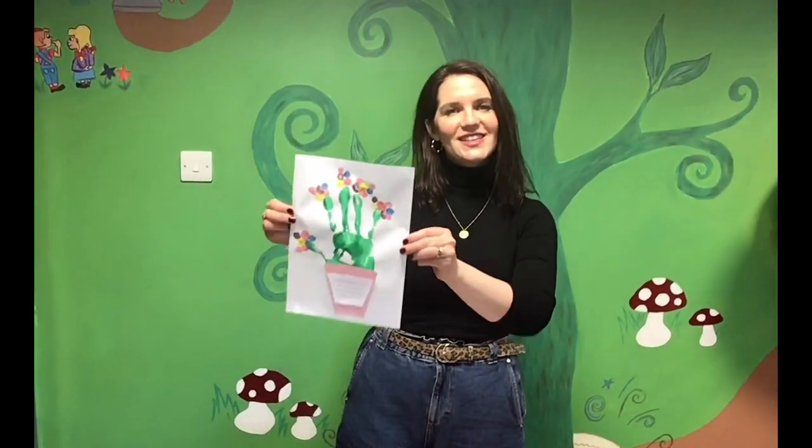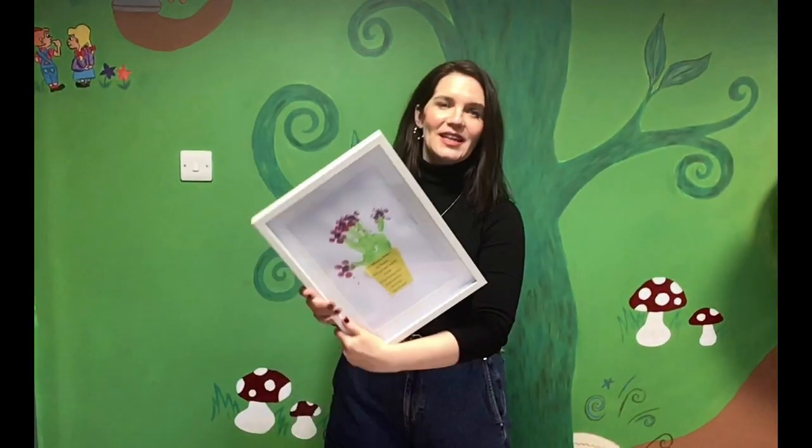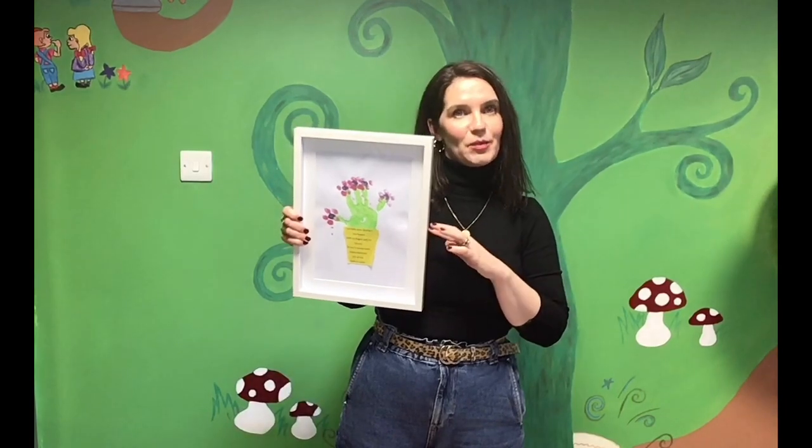So here is our finished painting. It's lovely as it is and it looks really well in a simple frame. You can pick these up at most supermarkets.